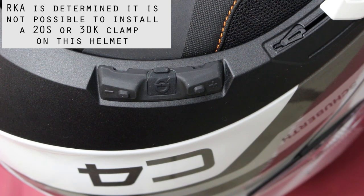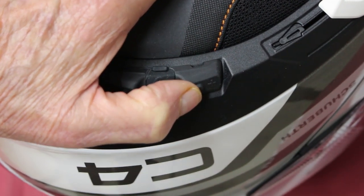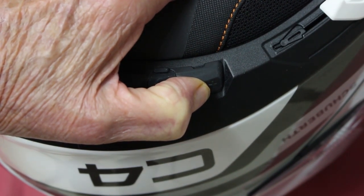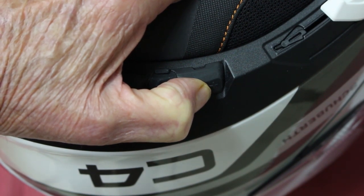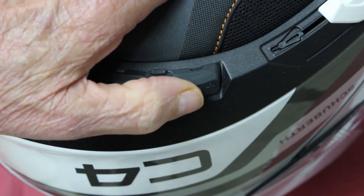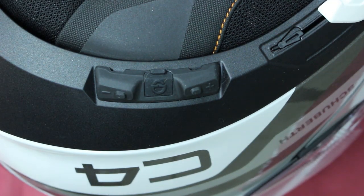We're going to connect it to the BMW module right now. The first thing we're going to do is hold the plus button down for about ten seconds until we get into the configuration menu. Now we're going to tap the plus button until we hear 'phone pairing.' Then we'll turn on the module, and your headset is paired.